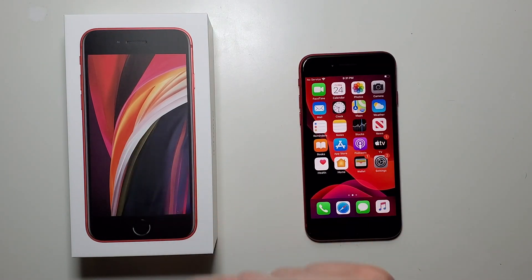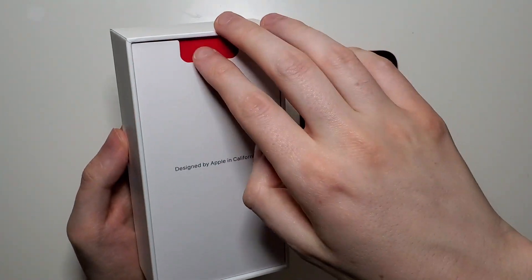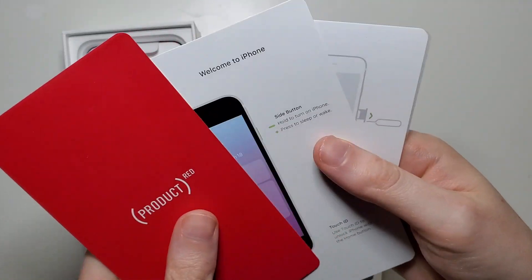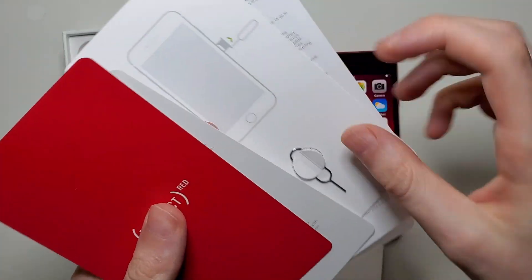First, get the box your phone shipped in. In this packet right here, you should have a SIM card ejector. Just go ahead and pinch it out.